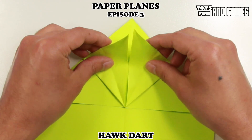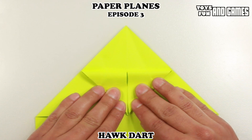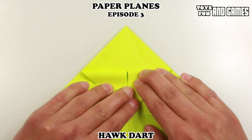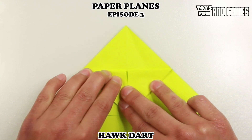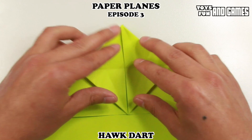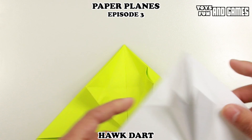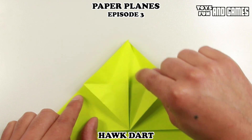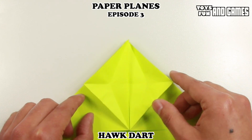Then we're going to fold these parts here at the top down like this. These are all pre-folds that we're doing so that in the end we're going to make the nose of the plane. Now bring them back up — it should look like what we started off with. We want it to look like this, and I don't know if you can see, but there's a diamond shape in the middle. So we're going to want to keep an eye on that diamond shape as we do this next fold because it gets a little tricky.